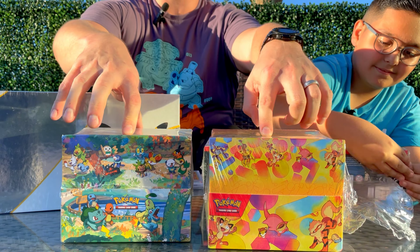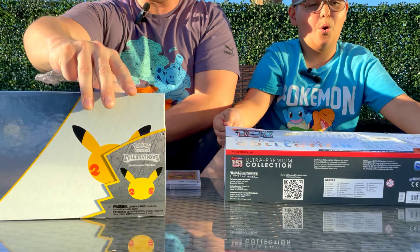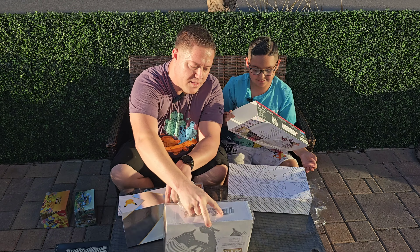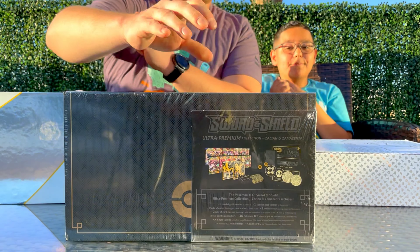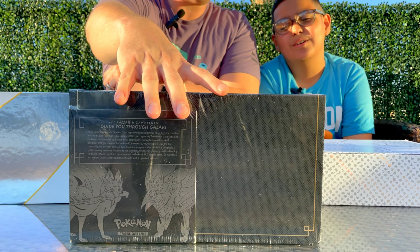This actually really looks nice. I've heard a lot of people say it's not the same type of collection box as Celebrations. I also brought along the Sword and Shield Charizard ultra premium collection - this one is special because it was signed at Card Party by multiple creators. We also have the Sword and Shield Zacian and Zamazenta ultra premium collection box, which has a large assortment of cards and a couple of collectibles.